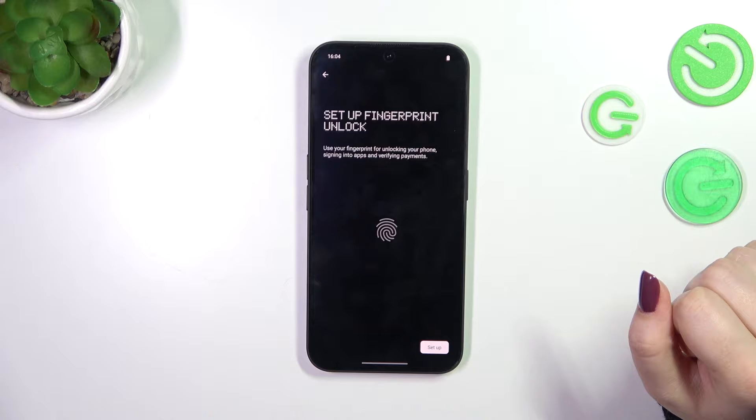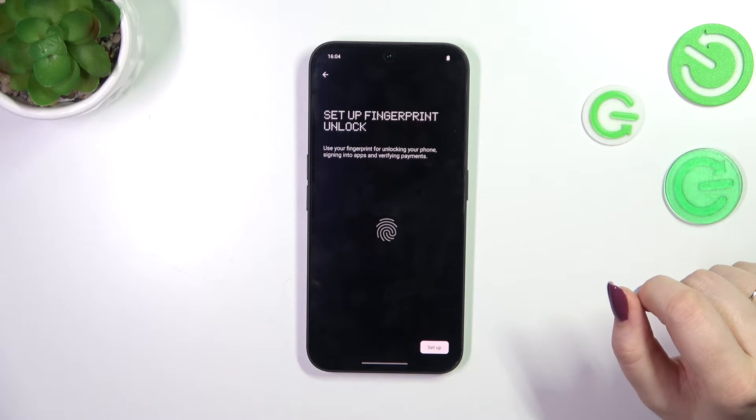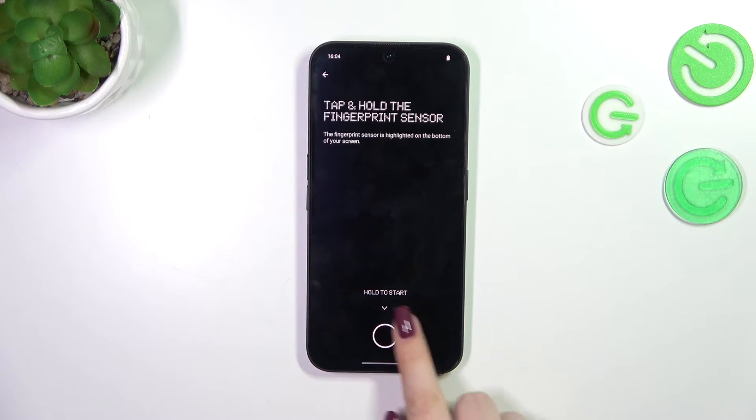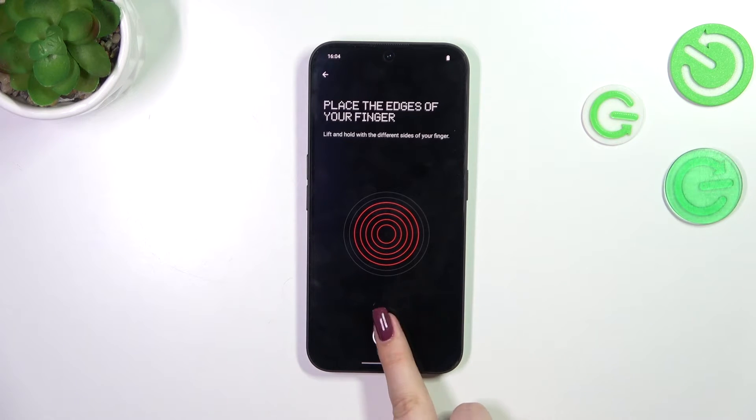Now we've finally reached the section where we can set up our fingerprints. Tap on Setup and hold the circle to start. Put your finger on the sensor and place it multiple times to fully add the fingerprint. Try to cover every part of your finger for better recognition.